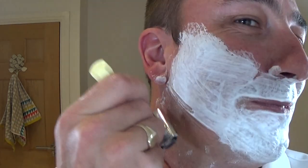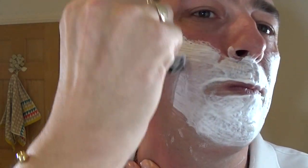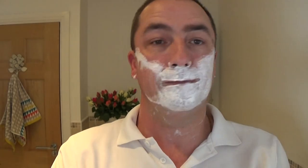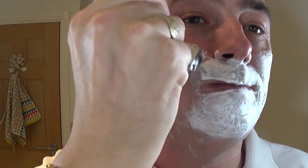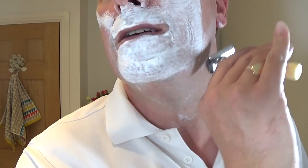You see, I wasn't going to use this yet — I've got other products I want to try — but as soon as I smelt it I thought I can't wait. It's fantastic. Right, I think I'm going to do something I don't normally do: I'm going to up the setting. Not much left of the pass, but I'm going to up it to three, three and a half — we'll go up a stage and see how it performs.